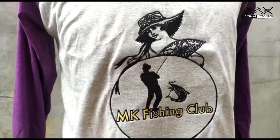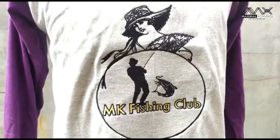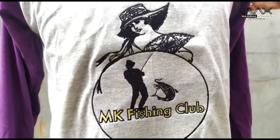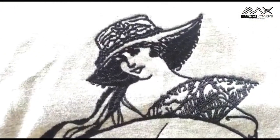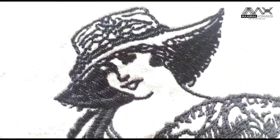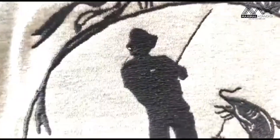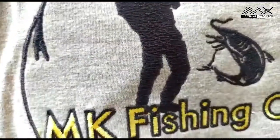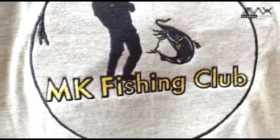Ada yang tidak biasa dari raglan kali ini, yaitu permintaan dari kliennya pakai bordir. Untuk biasanya kalau kaos itu kita pakainya sablon, tapi ini permintaannya bordir — bisa dilihat. Bordirnya warna hitam dan kuning, tulisannya MK Fishing Club. Kita pakai bordir komputer ya.